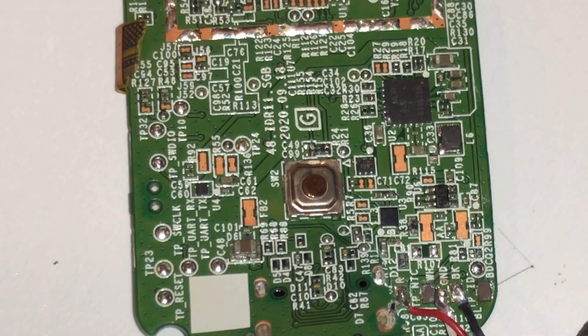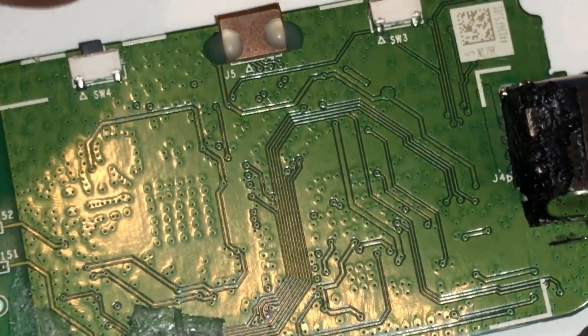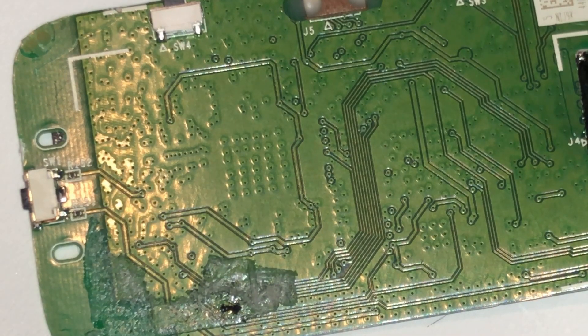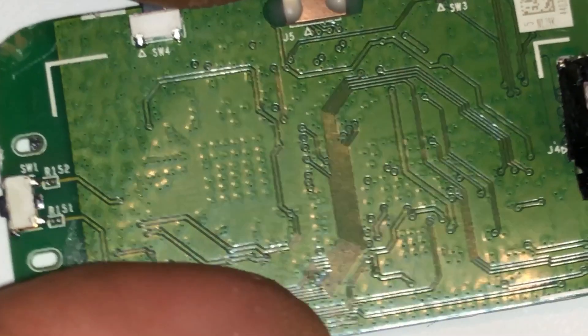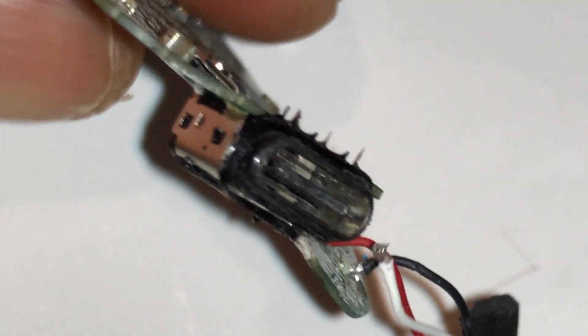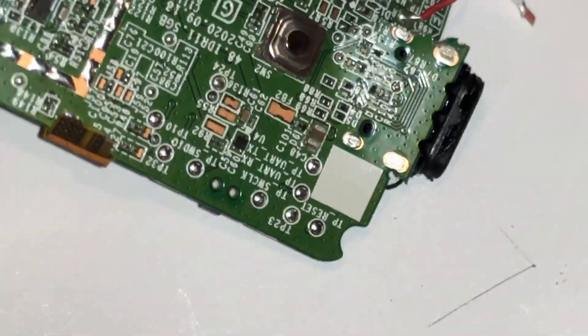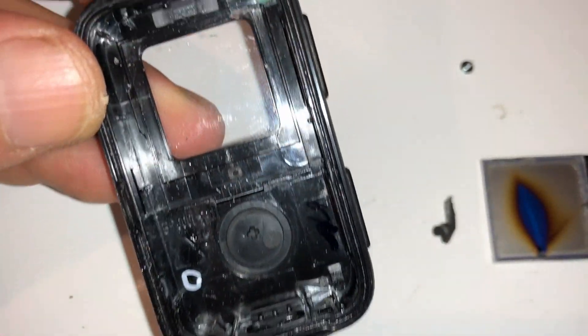The battery is still connected. Don't just throw these away — you've got to recycle them, just bring them to Best Buy as they have a recycling area. This is the back here, and the charging area is USB-C. The battery I already showed you. This is the case, the housing.